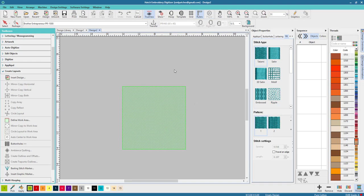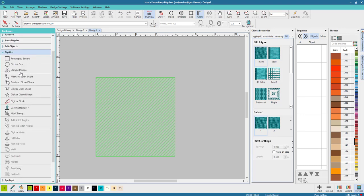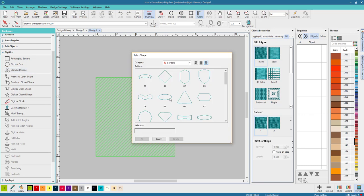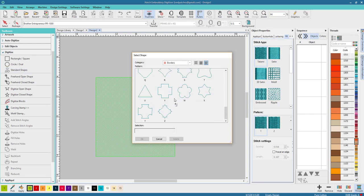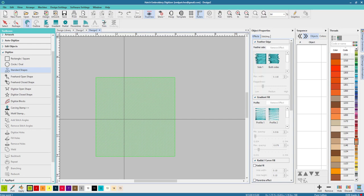If you want to put up a hoop you can — I don't find it necessary because I know this is gonna be the right size. The first thing we want to do is go to Digitize and pick one of these cool shapes. You can do this with anything. I'm gonna pick a heart because I find hearts very difficult to draw, so it's fun to do it this way.